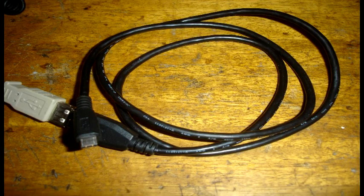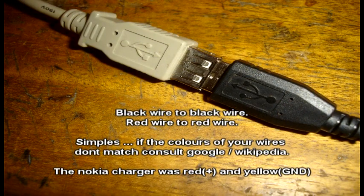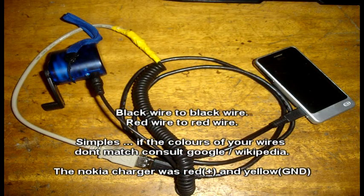Here you can see the complete setup. Quite literally I just stripped the wires back, wound them around one another, and soldered them together afterwards. I put a little bit of glue on there because this is going to be taken outdoors, and then bound it in some insulation tape, as you can see from the photo.